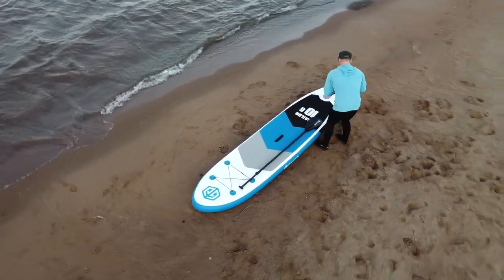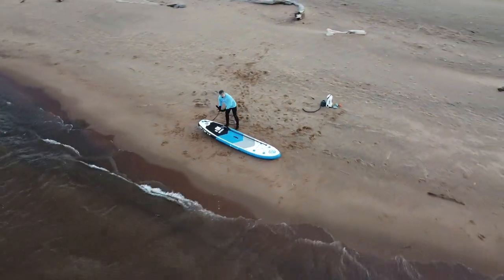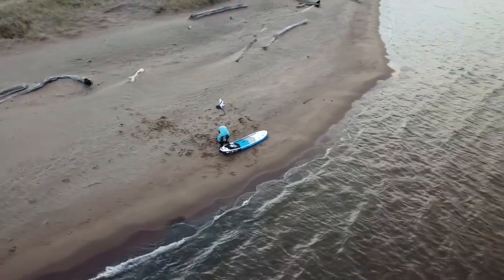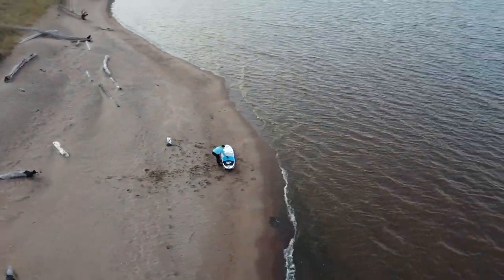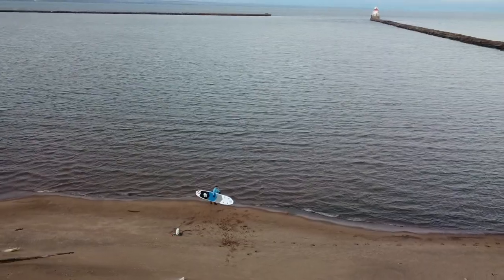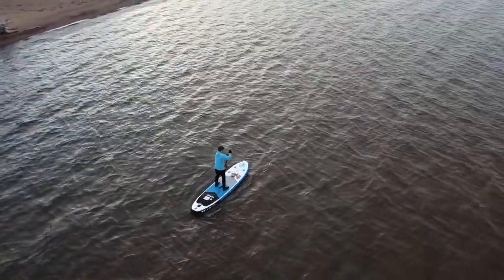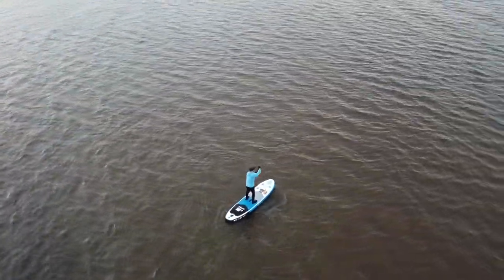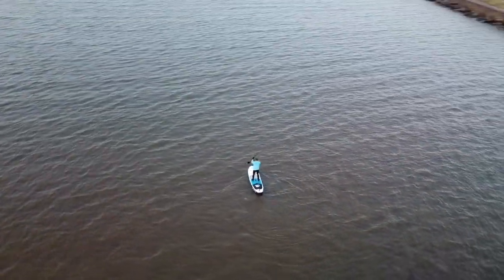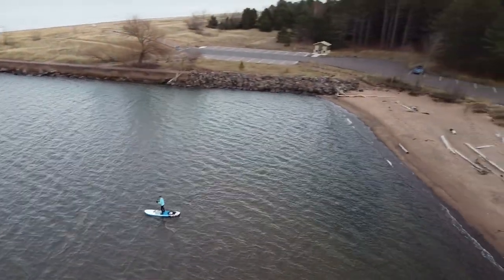My overall impressions of this paddleboard were that it's rather an average paddleboard — there's nothing bad about it but nothing really special or unique either. I was a little concerned it had a curve to it, but once I got out on the water it was completely fine. Overall the balance was good. As you can see I'm struggling a bit with the wind, which is actually a good thing when testing a paddleboard — it did test out just fine in wind and a wavy environment.